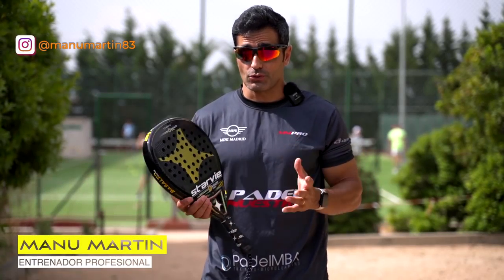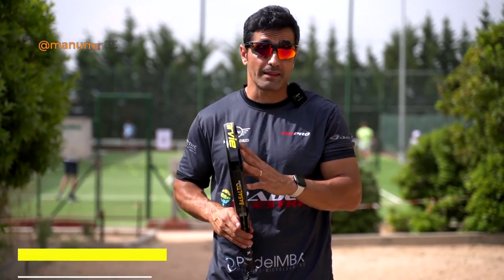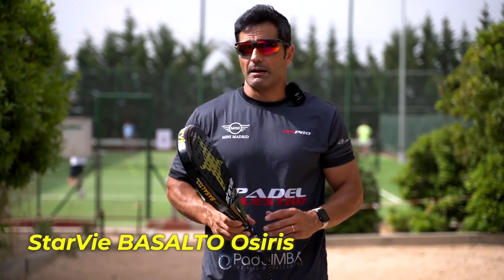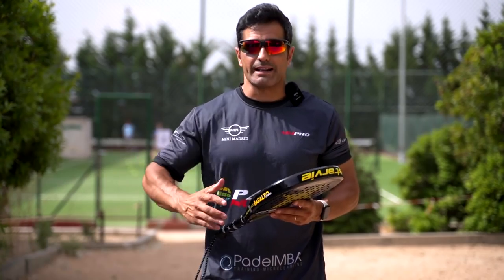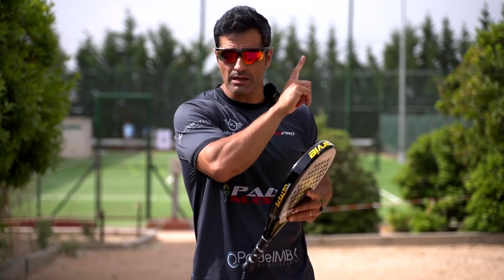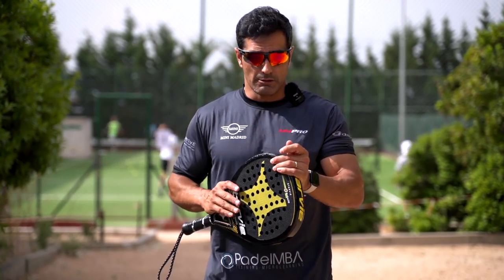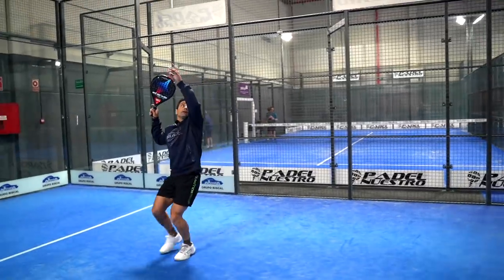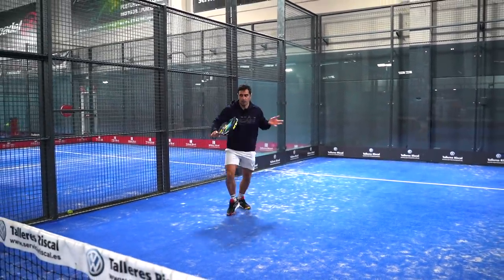Hello to all paddlers and welcome, once again, to a chapter of Mejora tu Padel. Today we are going to analyze this ball from Starby. Starby was slightly unknown to me until this year when I started visiting the factory — I'll leave a link so you can see how these balls are made — and I have to say they have surprised me greatly, especially by how homogeneous they are. They are well manufactured, certainly well manufactured.